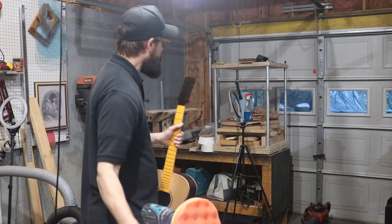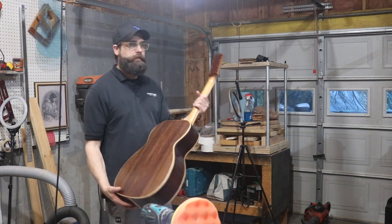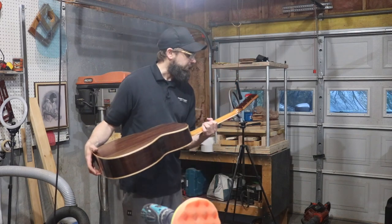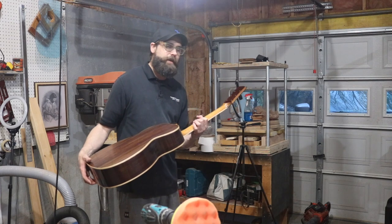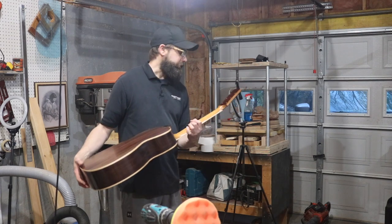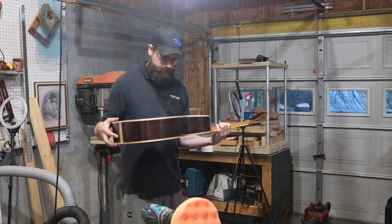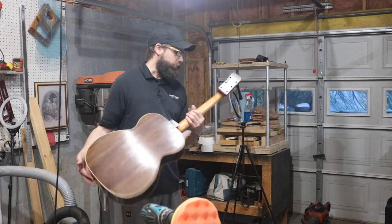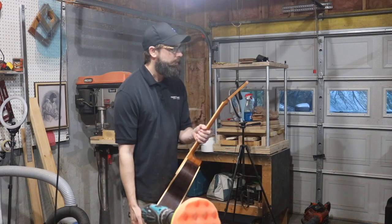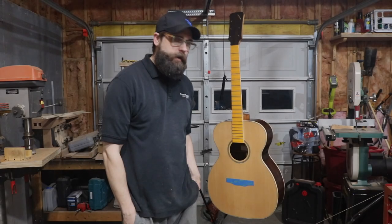I blew it off with my air hose and then used a tack cloth and wiped the whole thing down so it's free of dust. I need to go ahead and get started with this polishing and see how it goes — I'm gonna start with the headstock and just move down. Looks like some of the pores didn't quite get filled all the way — I can tell by looking at the back of the headstock. Rosewood really has a lot of pores in it.